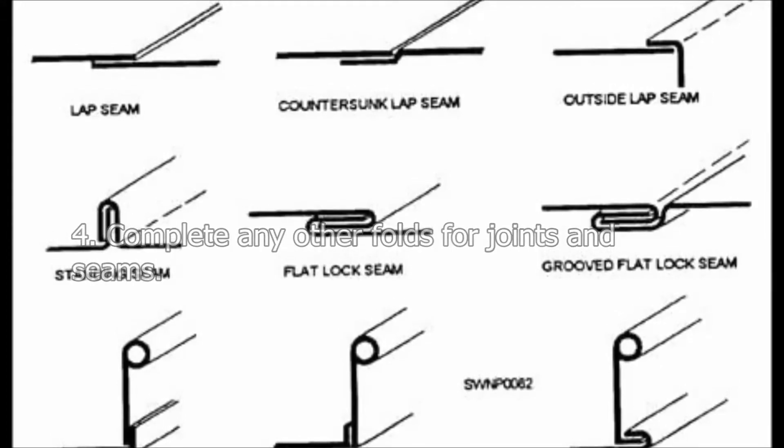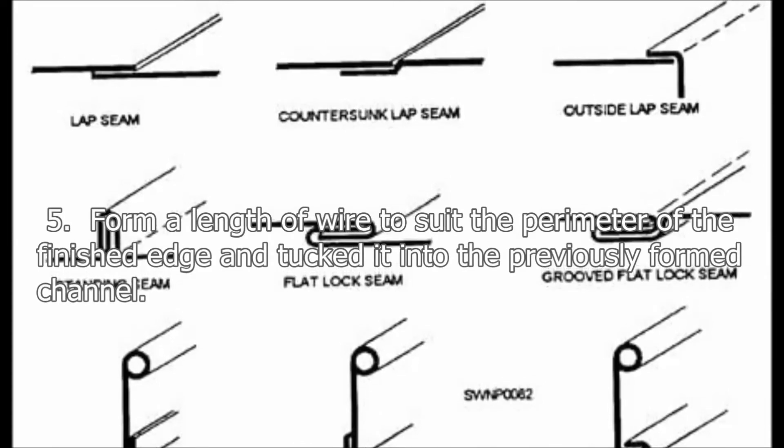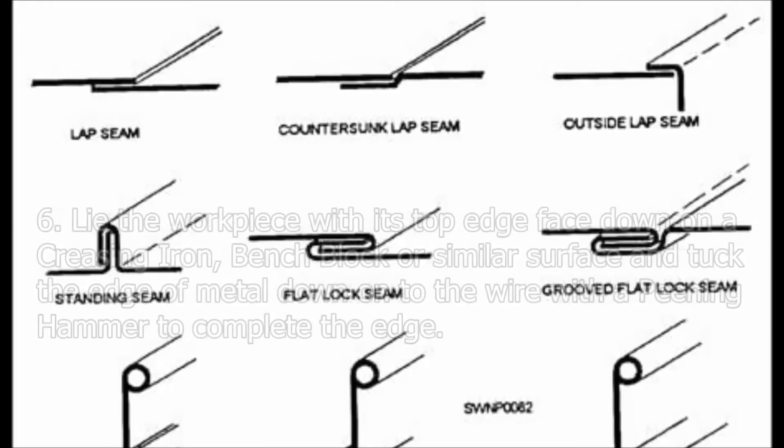Step 4: Complete any other folds for joints and seams. Step 5: Form a length of wire to suit the perimeter of the finished edge and tuck it into the previously formed channel.